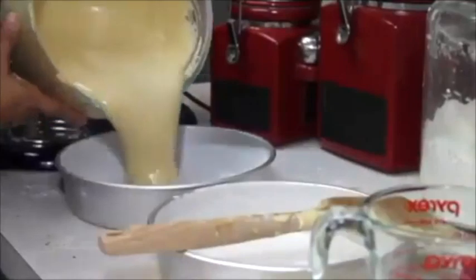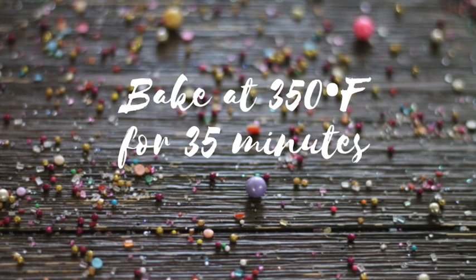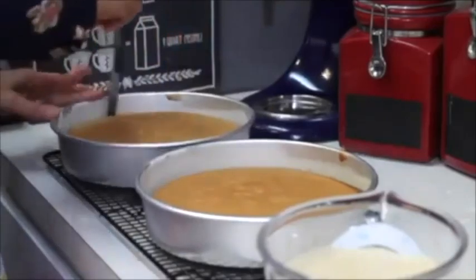Now with a very clean wooden spatula I am going to fold my flour into the egg mix. Now let's pour half of the mix in each pan. We're going to bake it for 35 minutes. Our cakes are ready — I'm going to take them out of the pan.